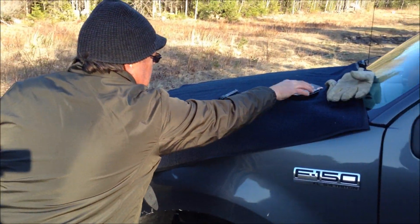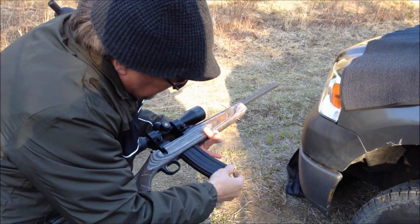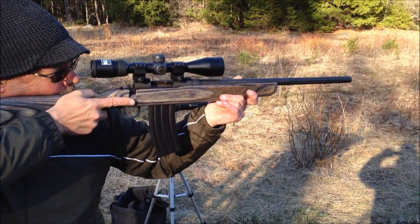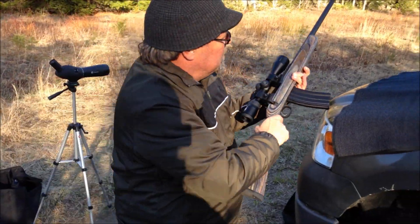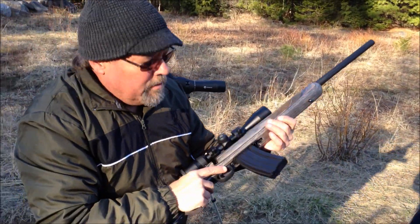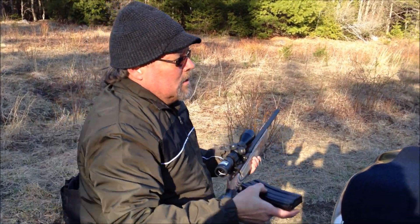And this is a thirty-round mag, which I think is a little extreme. But that's how it would look. We haven't tried it yet. As you can see, it would be pretty hard — you'd have to really have a high rest. For using a bolt gun, I think thirty rounds is a little extreme, but that's how it looks.